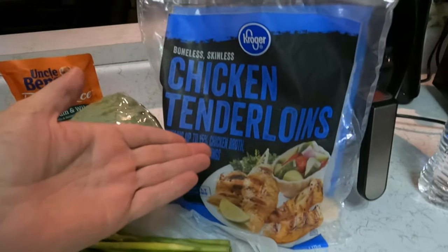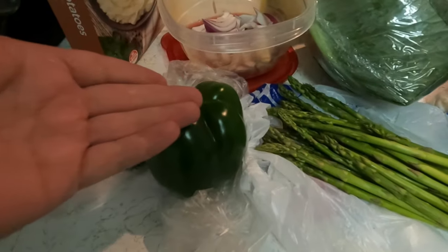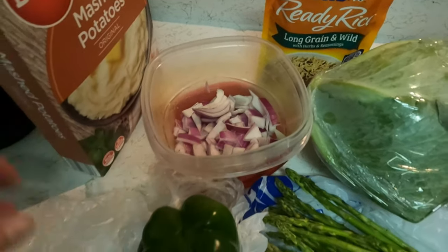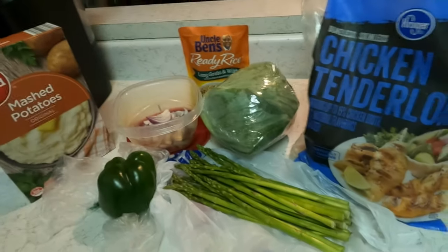Look at there — some chicken tenderloins, asparagus, a bell pepper, some cabbage, some Uncle Ben's long grain and wild rice, some onion, and I might make some mashed potatoes. All right, ladies and gentlemen, that is what we're gonna do today.